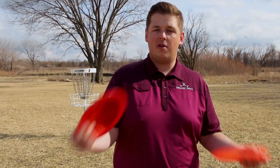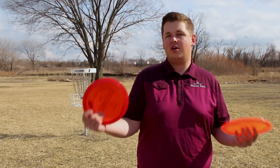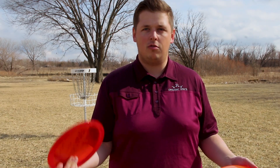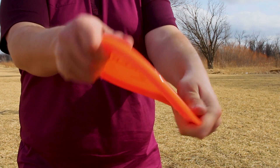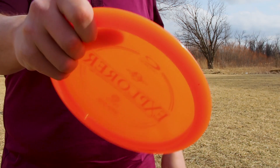It's going to be very straight with maybe a strong fade at the end, but not as overstable as something like a Felon, or if you're more familiar with Latitude 64, maybe a Triple X. It's not going to be that overstable. As far as how the Explorer feels, it's a very comfortable fairway driver.